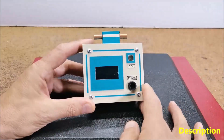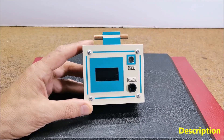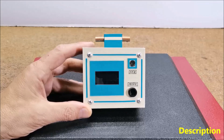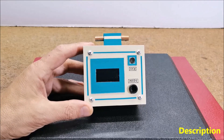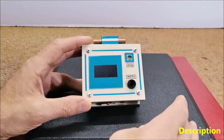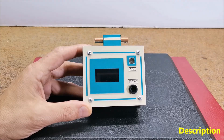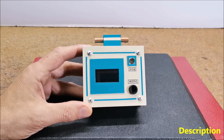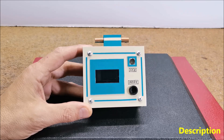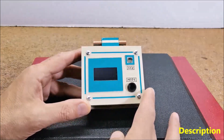EMF meters are used to detect and measure the strength of electromagnetic fields emitted by various sources such as electrical appliances, power lines, wireless devices, and other electronic equipment. These instruments are commonly used in scientific research, industrial and commercial settings, as well as in residential areas to assess potential health risks associated with prolonged exposure to high levels of electromagnetic radiation.